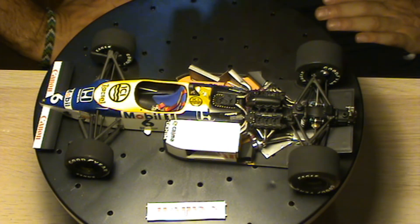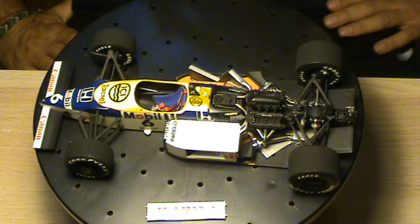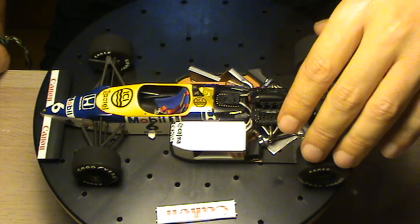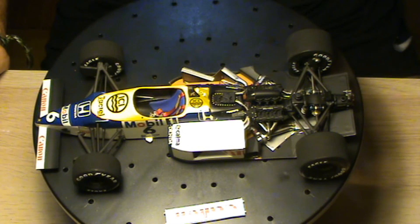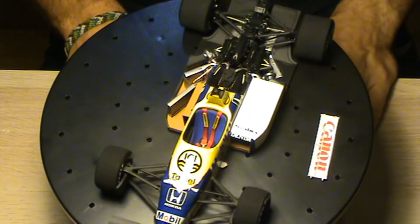It's only a shame that he only manufactures decals for single-seater cars and not GT cars, rally cars, or anything else — only single-seaters. But it was very good for me that I found this site, and as you can see the car looks good.